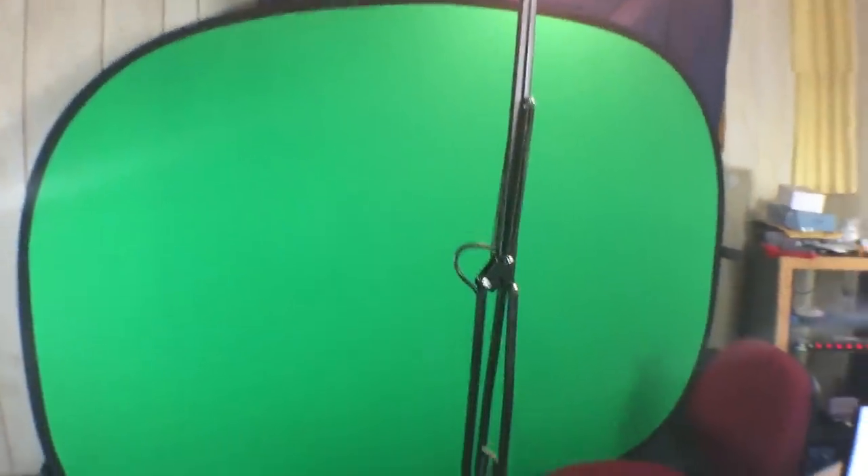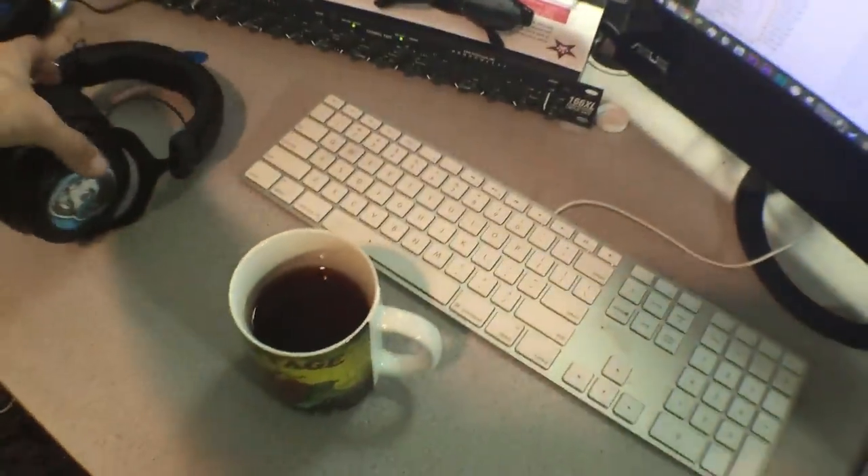It keeps me from having to tear the green screen down every time — I can just leave it up, and as soon as I turn on my camera I've got green screen behind me. There's my chair, it's kind of red-maroon, standard issue. And headphones — I just got some new ones, they have my little face on them.